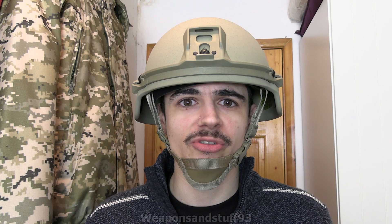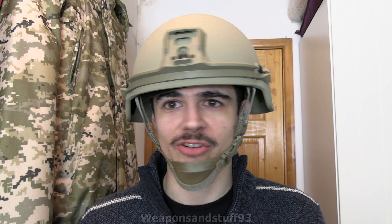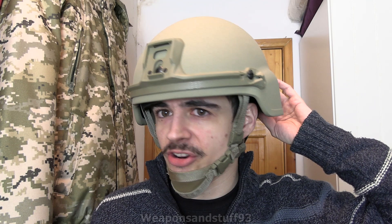On YouTube there's a video where a guy called Mike B shoots the US version, the ECH, enhanced combat helmet. He shoots it with pistol rounds and rifle rounds up to 7.62 NATO and none of them get through. You'd probably still die from some of the impacts, but unlike a Kevlar helmet it actually stops rifle rounds, and it's a lot lighter than a titanium helmet.